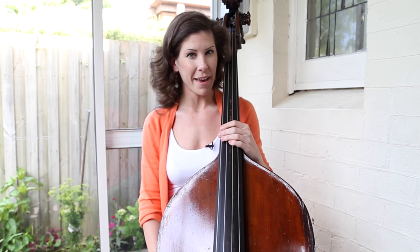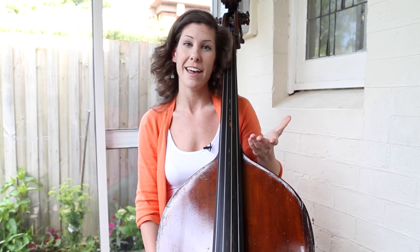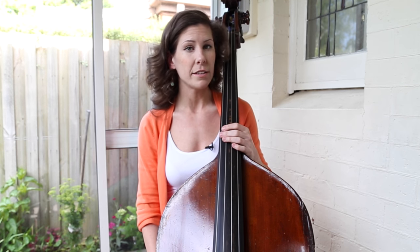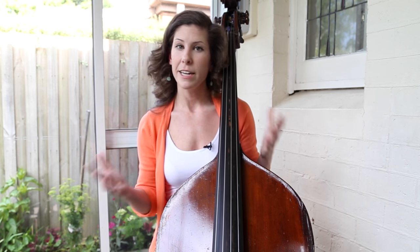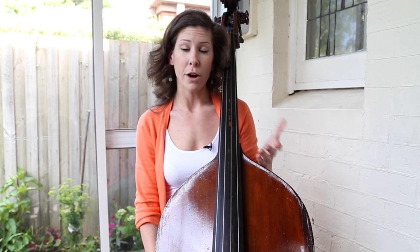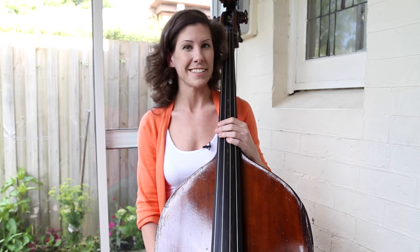Hey guys, it's Lauren with Discover Double Bass, and as you can see, I'm still in Australia. I've decided to move here and I'm still getting settled in, so that's why things look a little bit different. Today I wanted to talk about the five little things that you might be doing that are severely hurting your playing. At any given point when you're playing bass or just music in general, there are thousands of things to keep in mind, but these things, once you're aware of them, are really easy to fix and make a huge impact in your playing.